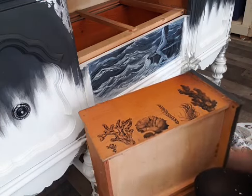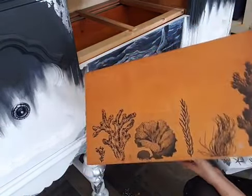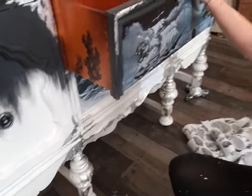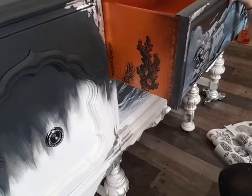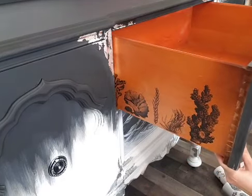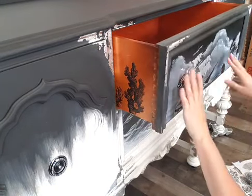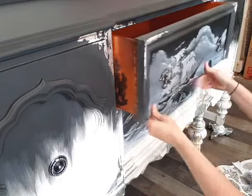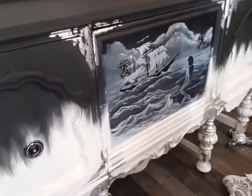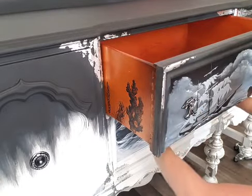I've got this drawer side done and maybe we'll go for the bottom one since I've only been on here for about 20-25 minutes. When you pull the drawer out - let me get this back in here carefully because I haven't sealed it yet. I'll just be sealing with a water-based polycrylic. If your transfer is on there really well you shouldn't have any issues with it bubbling up. There it is - when you slide your drawer out that's going to have just as much wow factor as the front.